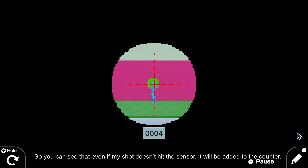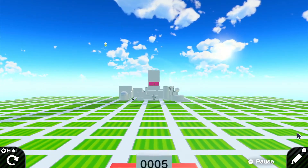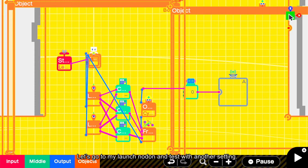So you can see that even if my shot doesn't hit the sensor, it will be added to the counter. Let's go to my launch nodon and test with another setting.